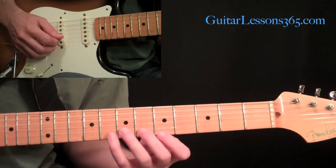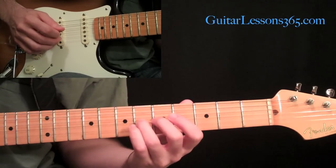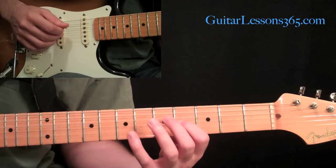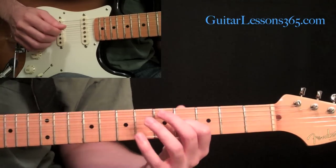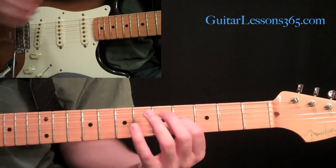From there we've got this so far. Now we have the second string open. We're going to pick that same B — which is the same note as the second string open — but instead of hitting it as an open string we're going to actually fret and pick it. That way we have two different versions of the B: two different sounding B's, both the same note.